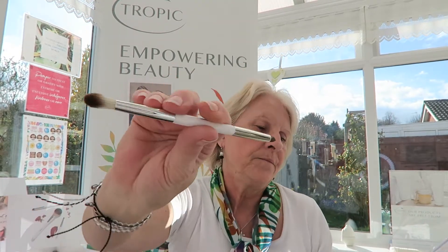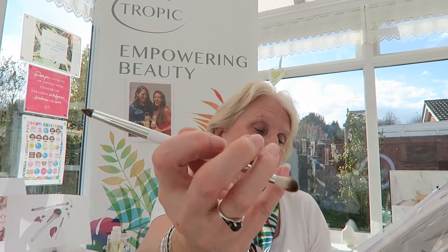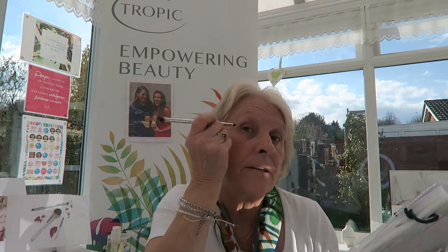The next brush is our eyeshadow brush, also dual-ended. The rounded end of the brush can be used to soften and blend eyeshadows — great for really blending them in. You use the pointed end to buff out shadows on the sides.